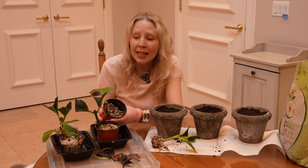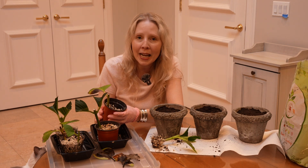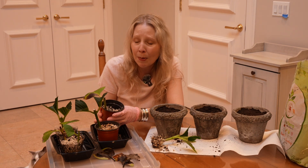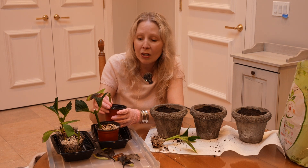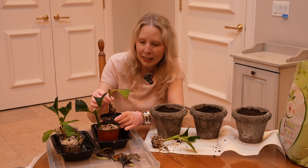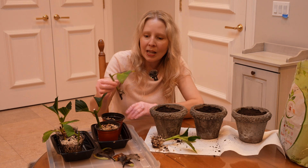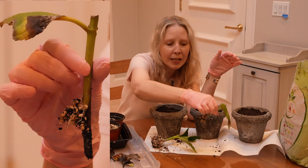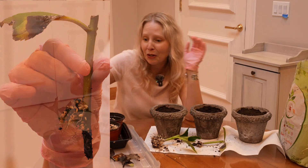Now if you remember, this is a mixture that is about one half perlite — maybe three quarters cup perlite to a quarter cup of potting mix. This one is not quite as strong, but I do see a bunch of roots there. Worth keeping in my opinion. We'll give it a try.